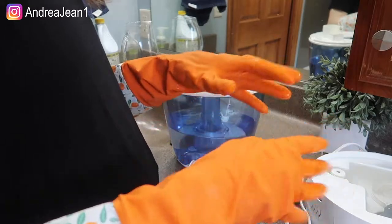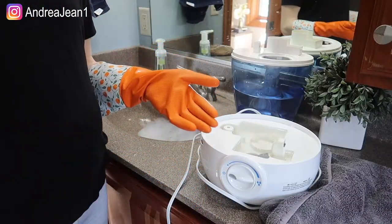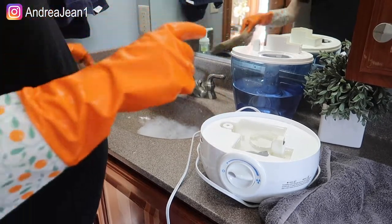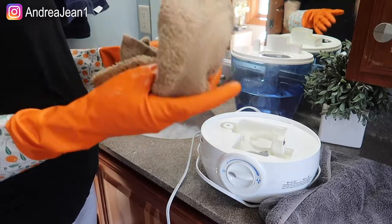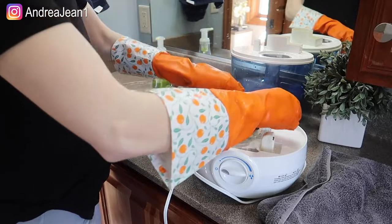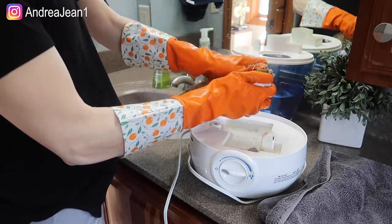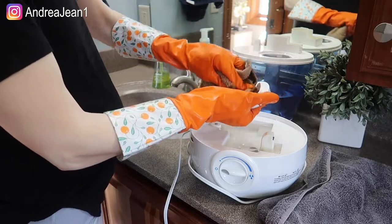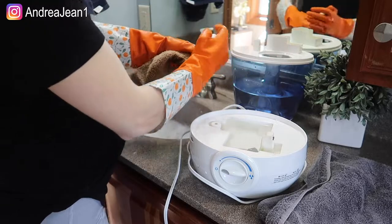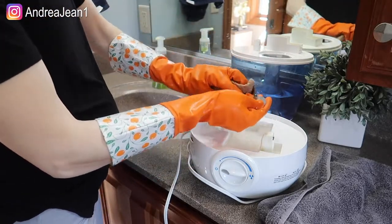Everything has been sitting for about 15 to 20 minutes. I just have a little washcloth here and I'm going to go ahead and wipe everything down. We're going to rinse it out — just grab some of the solution, clean the insides, getting any of that scale that has built up.